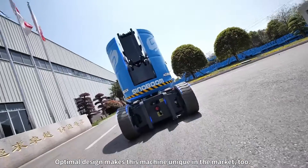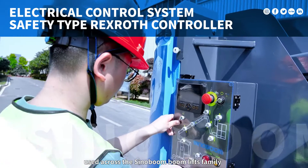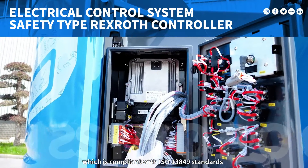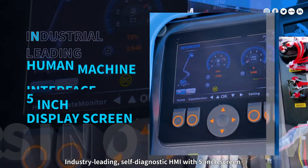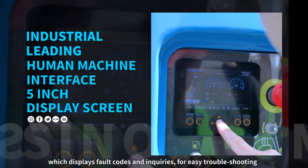Optimal design makes this machine unique in the market. Equipped with the Rexroth controller system used across the Sinoboom lifts family, which is compliant with ISO 13849 standards, has a high performance level D, and is safe and reliable. Industry-leading self-diagnostic HMI with a 5-inch screen displays fault codes and inquiries for easy troubleshooting.